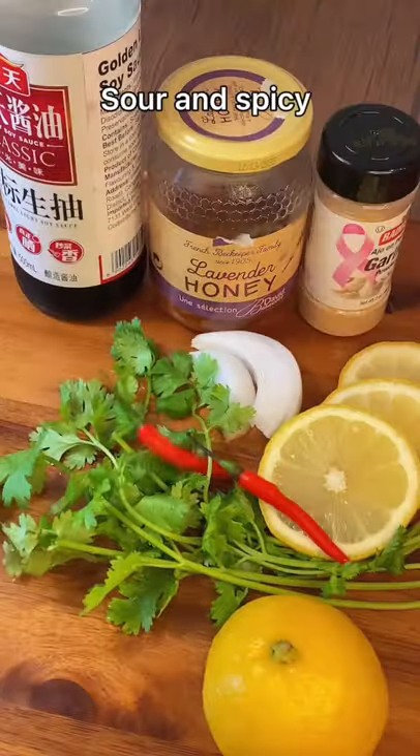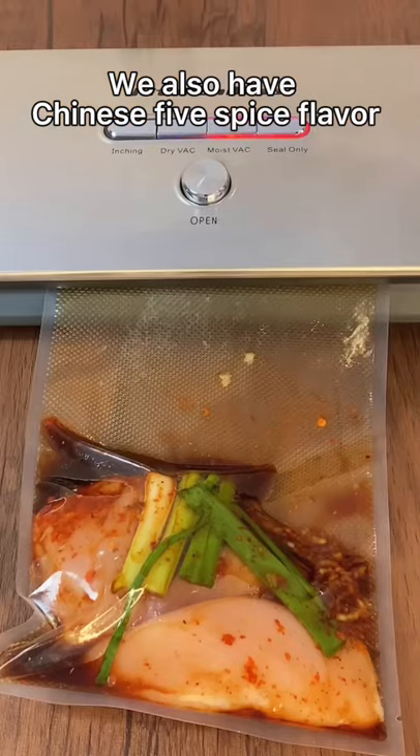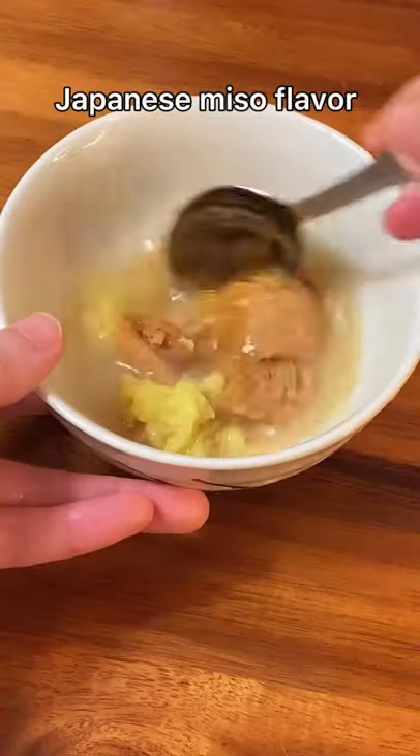Next one: sour and spicy Thai lemon flavor. We also have Chinese five-spice flavor, super tender Greek yogurt flavor. Most flavors were Japanese miso flavor.